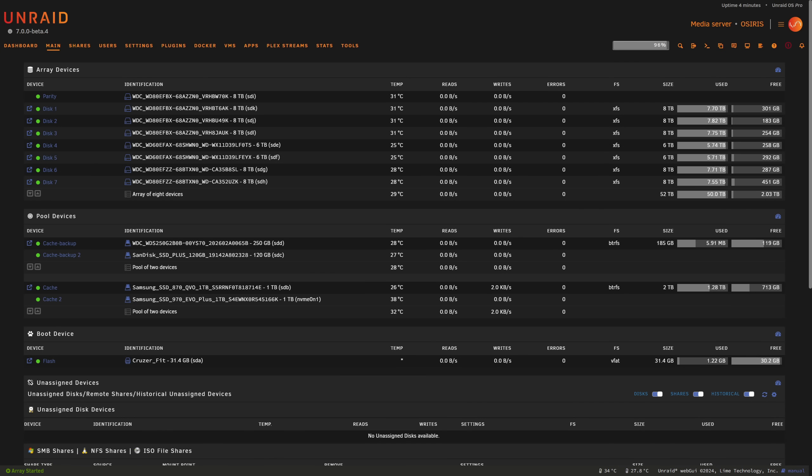One of the biggest changes in Unraid 7 is the expanded ZFS support, including hybrid pools. You can now create ZFS pools with multiple layers enabling advanced setups to optimize performance and reliability. You'll even have the option to recover from multiple drive failures if the pool is set up with enough redundancy. Another big feature is LUKS encryption on ZFS pools, adding an extra layer of security to your storage — especially useful if you're storing sensitive data.